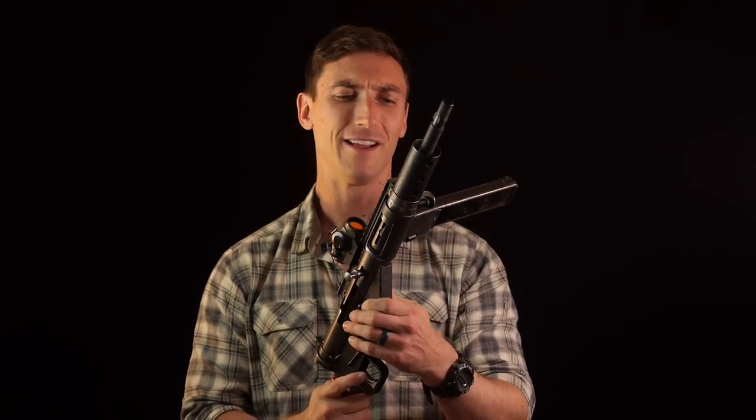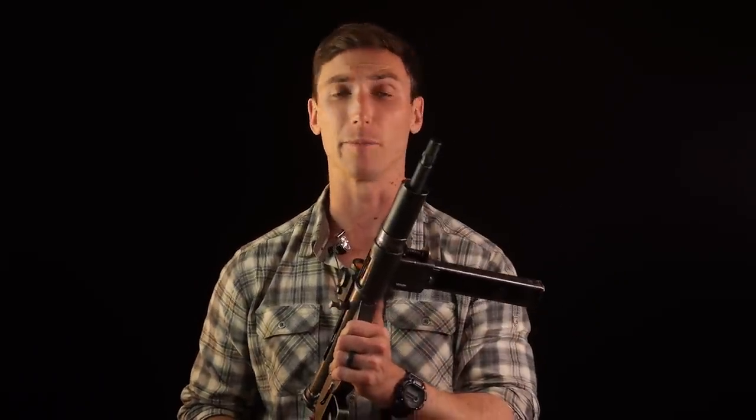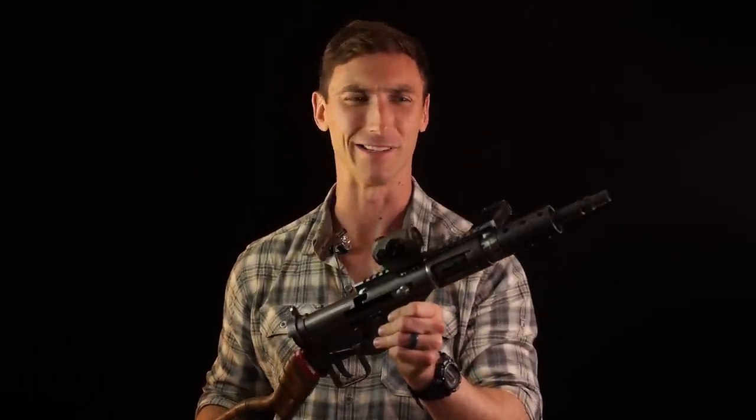Is it terrible, is it great? To sum this gun up right now, in the immortal words of Duggan Ashley from Carnicon: Shitty, but lethal.